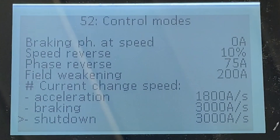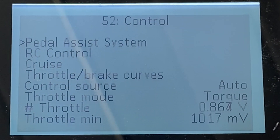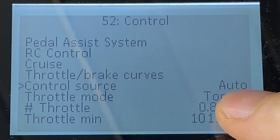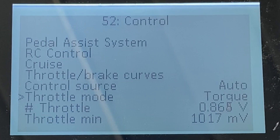The other very important setting is throttle mode. Riding off-road, I suggest torque mode, which means the throttle manages torque only. You also have speed mode and torque-plus-speed mode. Combined with throttle and brake curves, that's where the magic happens.